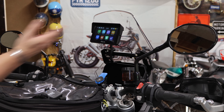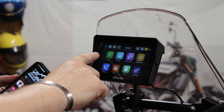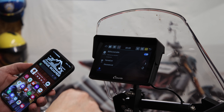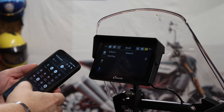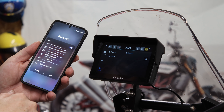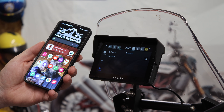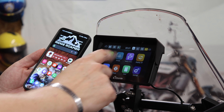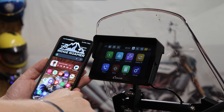Now that everything's plugged in, it immediately comes to life. This is the point where we're going to get our phone out as well. It should be pretty self-explanatory — I've honestly not looked at the directions at all. Let's go to Bluetooth. It is discoverable. Let's make mine discoverable as well. Go to Bluetooth — there we go. It comes up with Carpuride. We'll select that, enter the pass key, and pair. Wireless Android Auto is connecting — and it's connected.